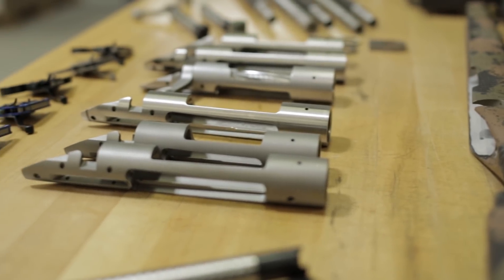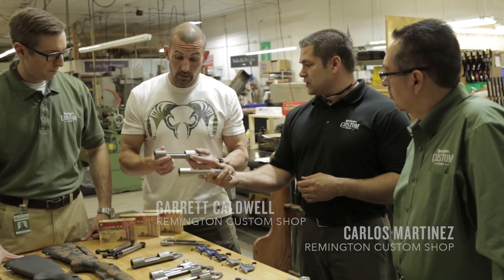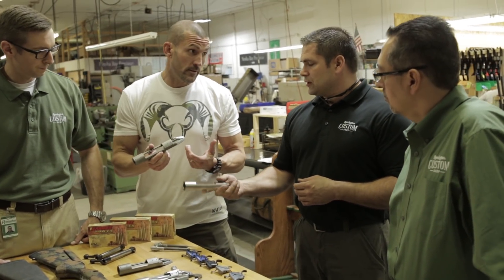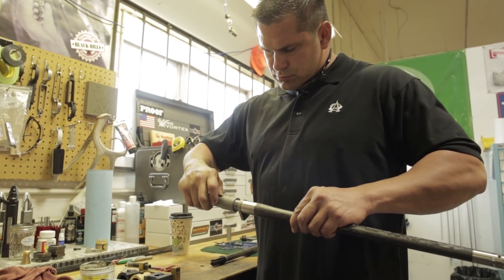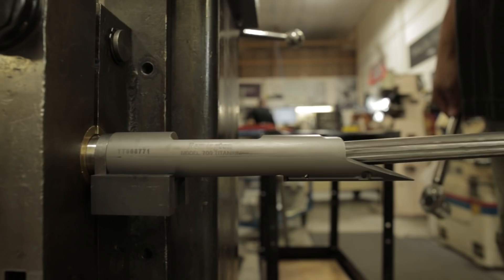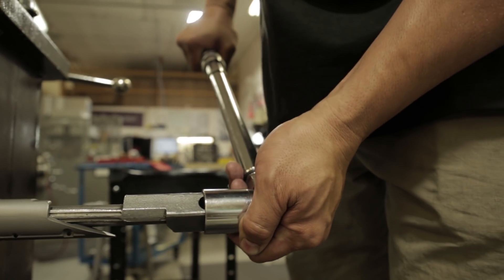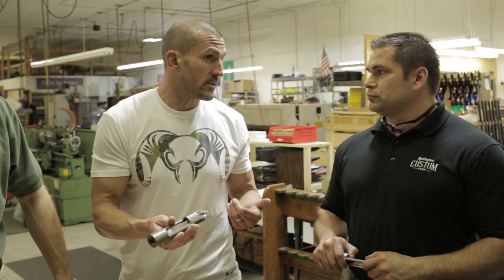The material I would recommend for a hunt like this is titanium. It's about three ounces lighter than stainless — you can feel a huge difference. It may be a little finicky when we're talking about really harsh conditions, but my thought is that three ounces difference is significant for this gun. My choice would be to work with titanium and do everything we can to make sure it's as consistent and reliable as possible.